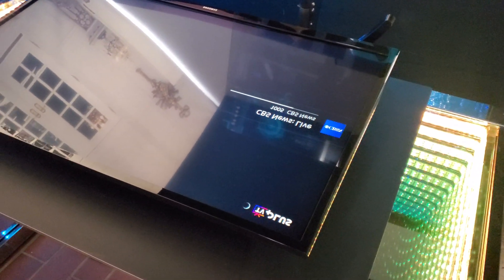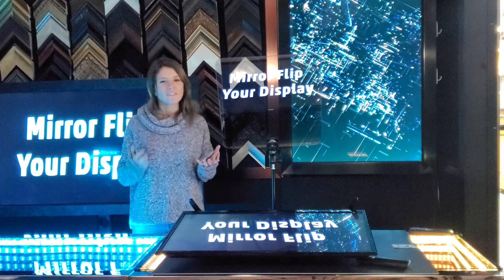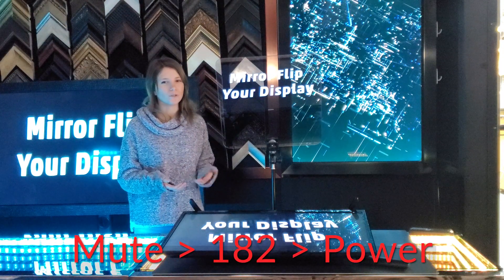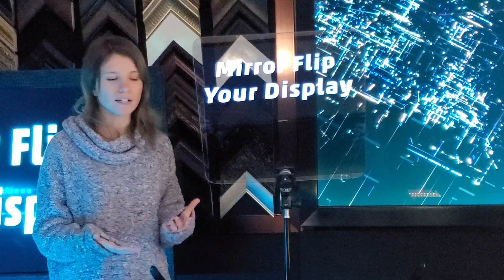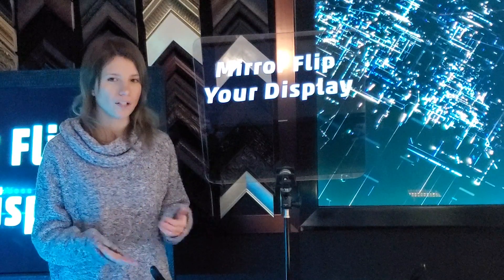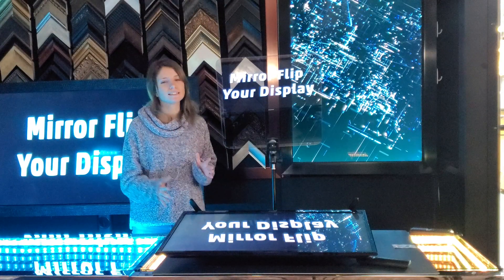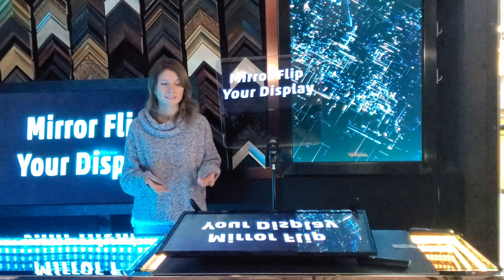Now you'll notice everything is nicely mirrored without you having to do anything special. If this code does not work for you, it's possible that your TV might have another code other than mute 182 power. You might want to call the manufacturer to see if there's a different way to get the service menu. There you have it — a big screen teleprompter at a very low cost, and you can do this with any size screen: 65, 75, 32 — it's all up to you.